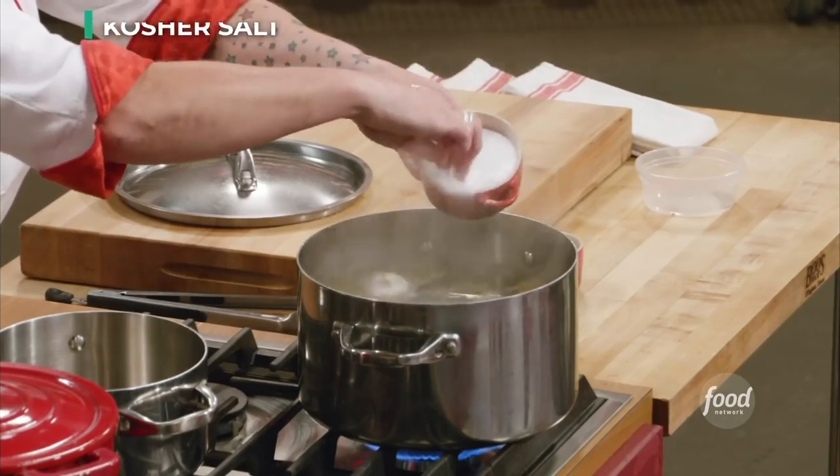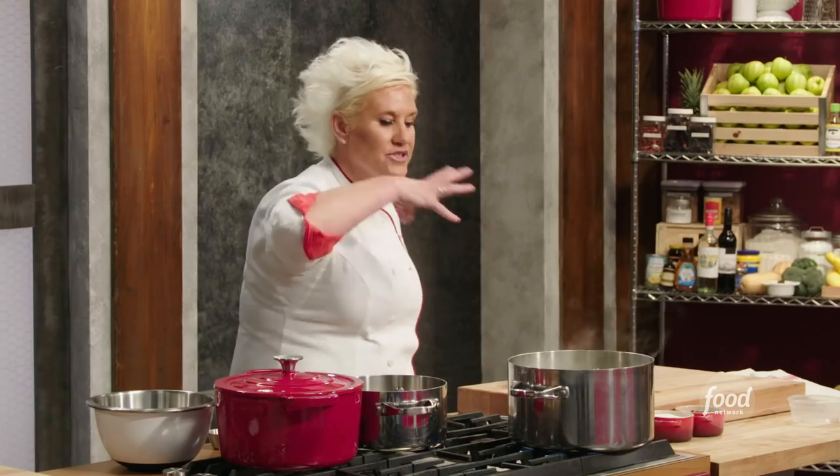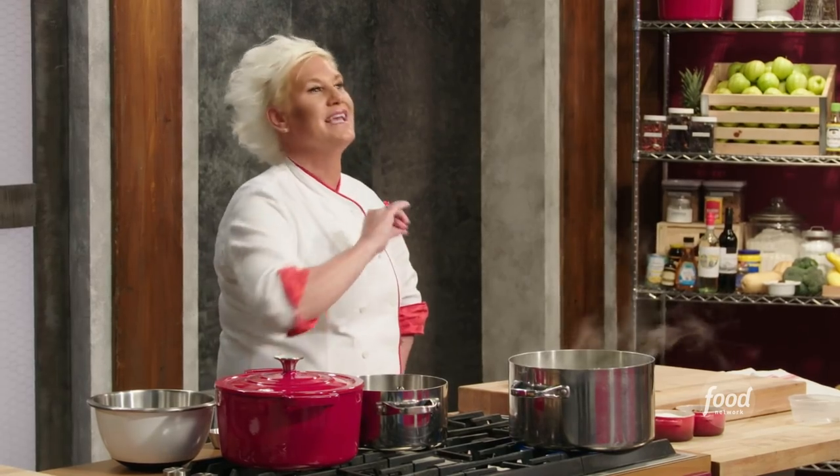A whole bottle, and some salt. I'm going to let that come right back to a rolling boil. They're just going to help bring out and perfume my lobster a little bit without taking over.